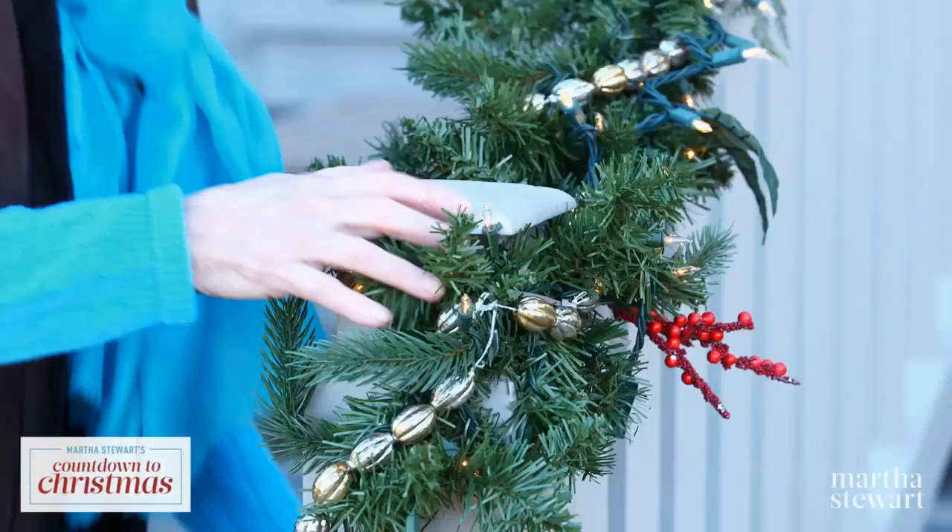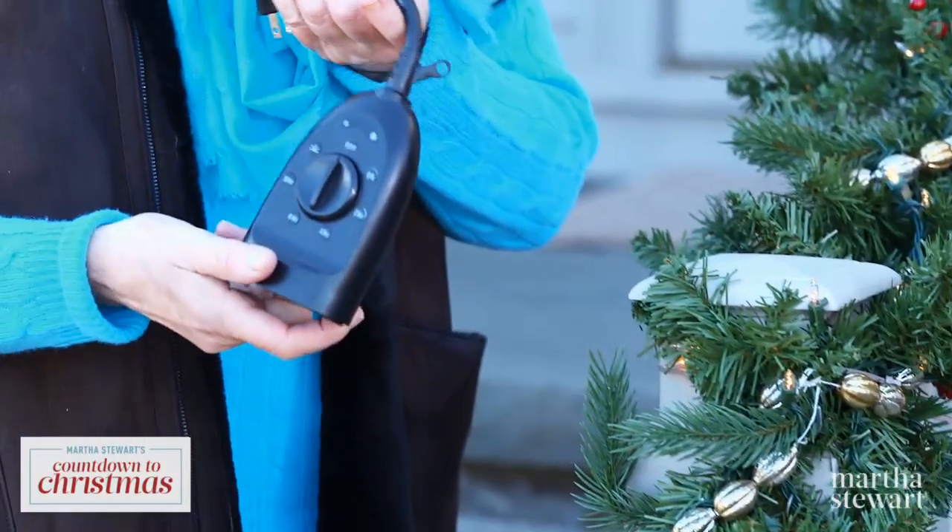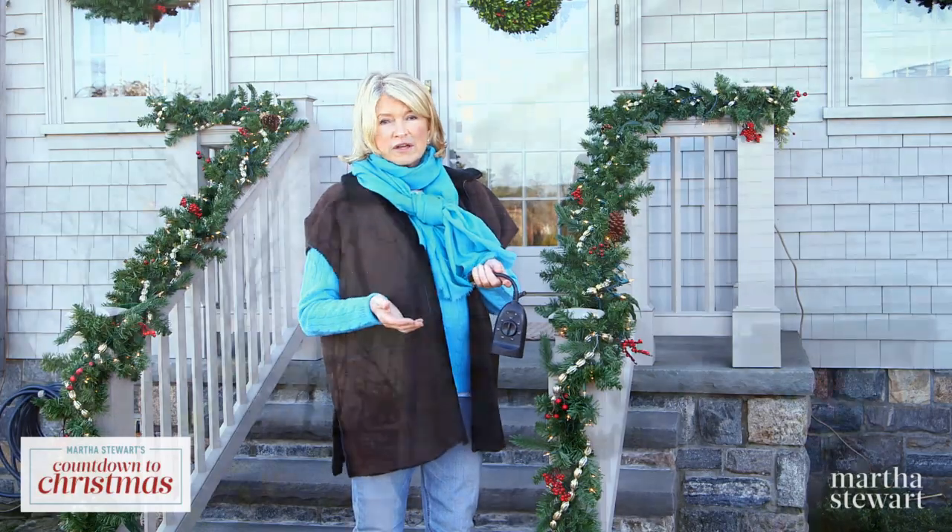Before you go to bed, turn out the lights. Or you can use a timer like this that will control the on and off of the lights.